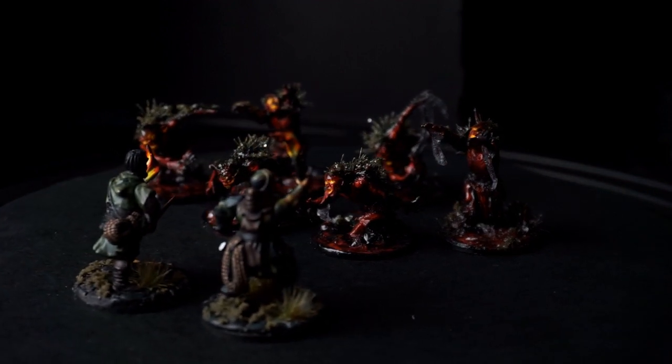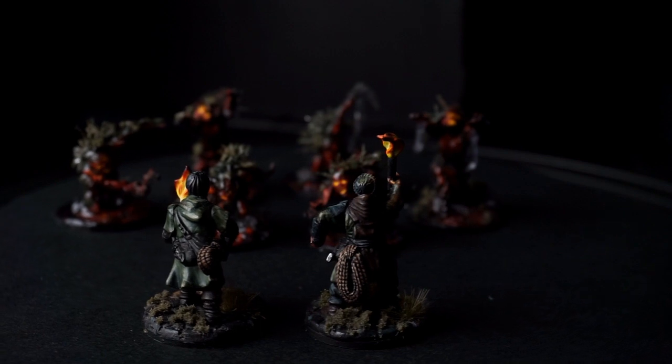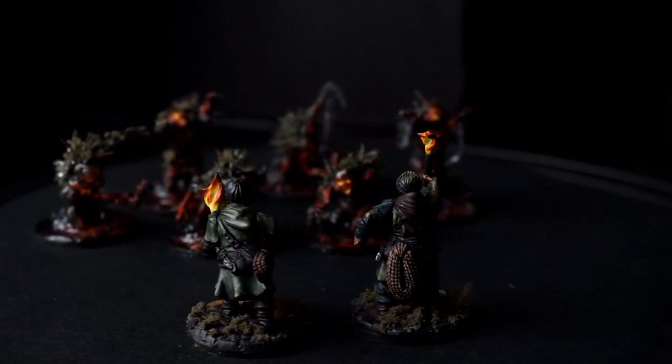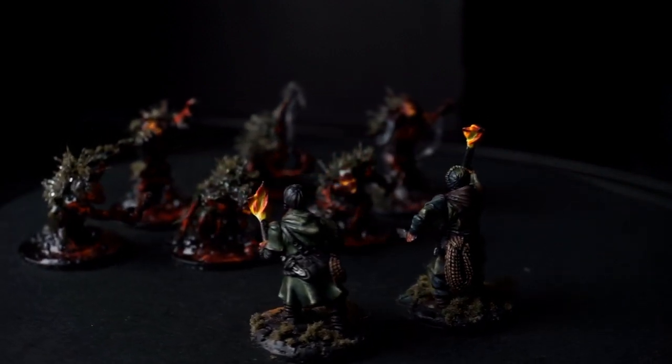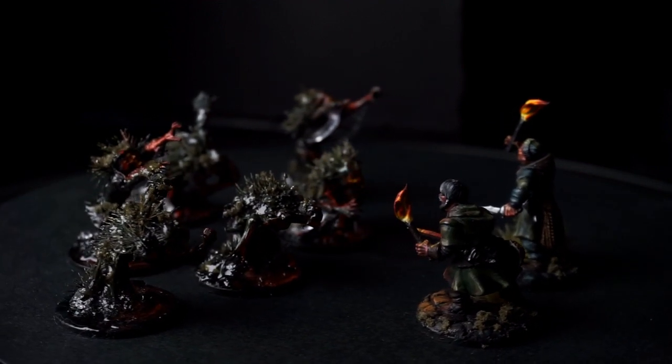Hello my dear tabletop friends, I'm Flo and you are watching Titus Painting Studio. Welcome to the second episode of Road to Rangers of Shadow Deep — so much to choose from, I honestly don't really know where to start.